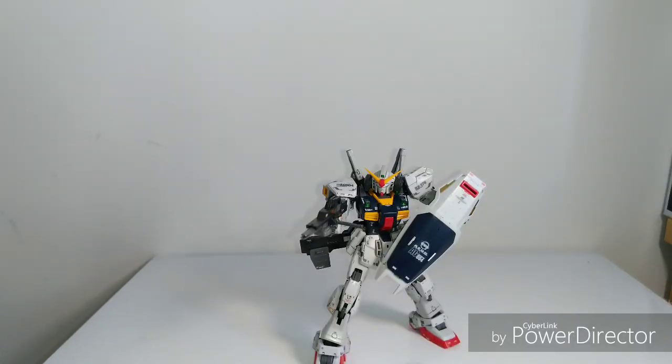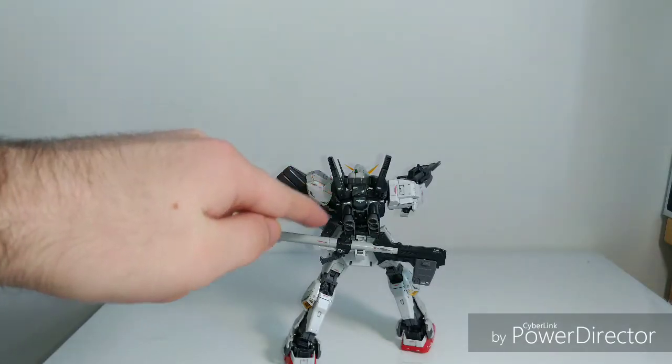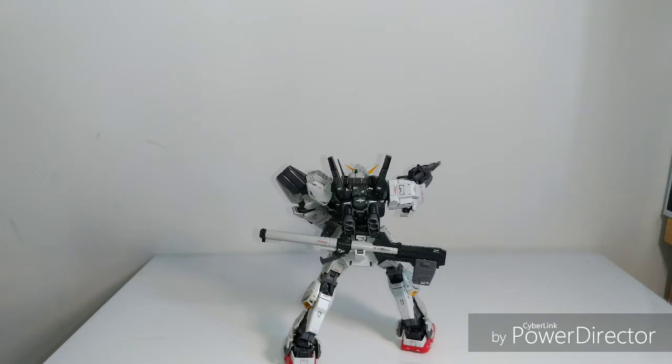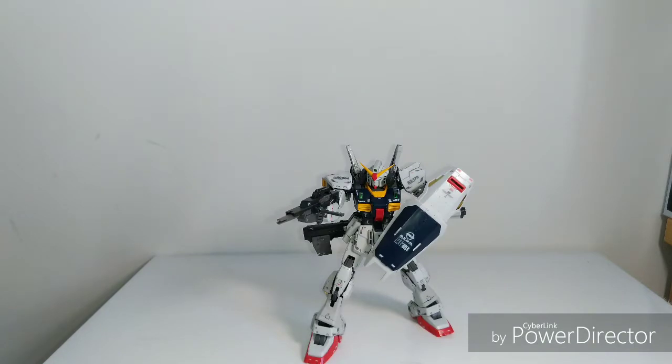At number six I have the Real Grade Gundam Mark II from Zeta Gundam — the Titans version. I really like this kit a lot. I went ahead and panel lined it and got the stickers on, and it looks fantastic. I love the look of the Gundam Mark II — basically a meaner-looking RX-78. It comes with a bunch of accessories, great articulation, and really cool gimmicks. The use of soft-goods cord material to simulate tubing in the inner frame looks fantastic — a bit tedious to apply but the final outcome is fantastic. It's an overall really great kit and there's a reason so many people say this is one of the best real grades.